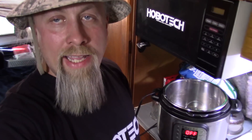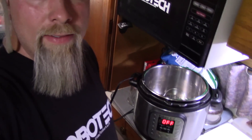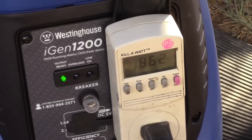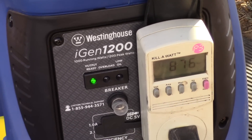Now here is the ultimate test. I have it on economy mode and I'm going to kick on the Instant Pot, which is 900 watts. This should handle 1,000 watts, but we're at 6,000 feet altitude so I'm going to guess it might not do it. I'm only going to do it for a minute because it's not broken in yet — you're really not supposed to run more than about half load until it's broken in, which takes about 20 hours. There's nothing in the Instant Pot. I'll know right away if it's going to choke the generator. I'm going to hear the generator kick on now.